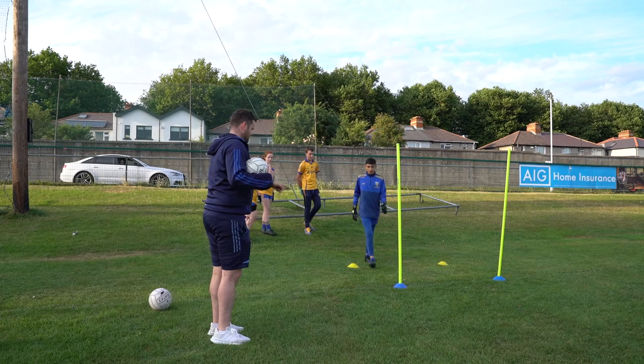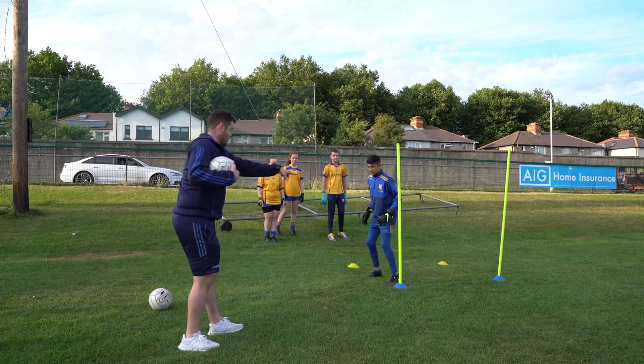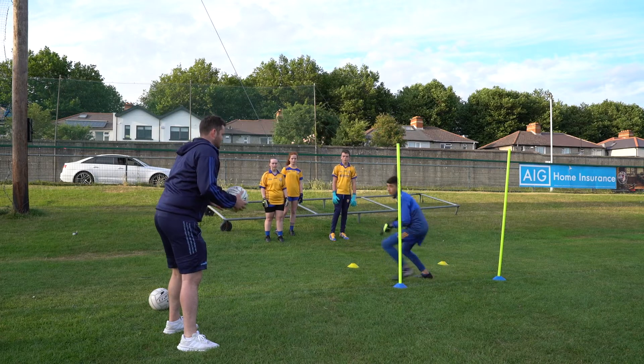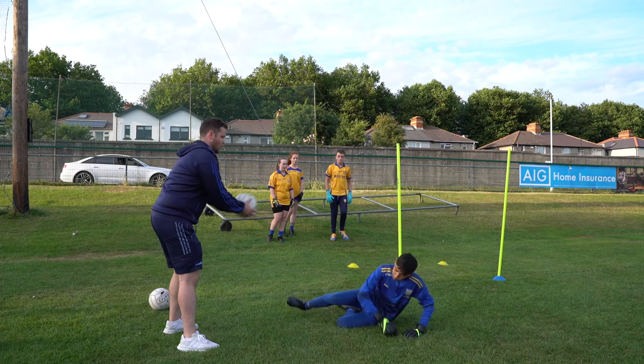So Finn, if you want to start us off — start on that side, going out and around, and back around. Let's go. Brilliant. Little dive. There you go. Well done.